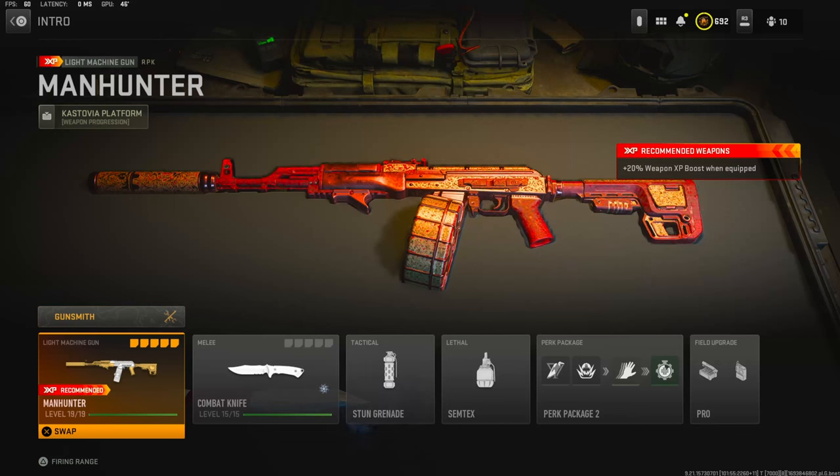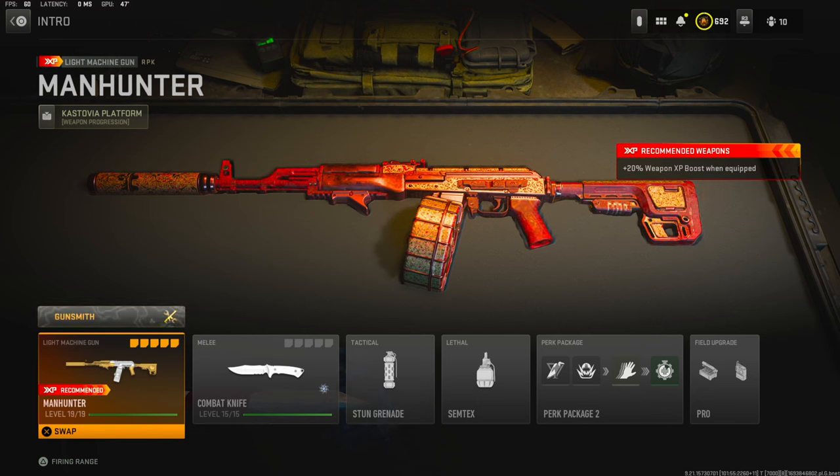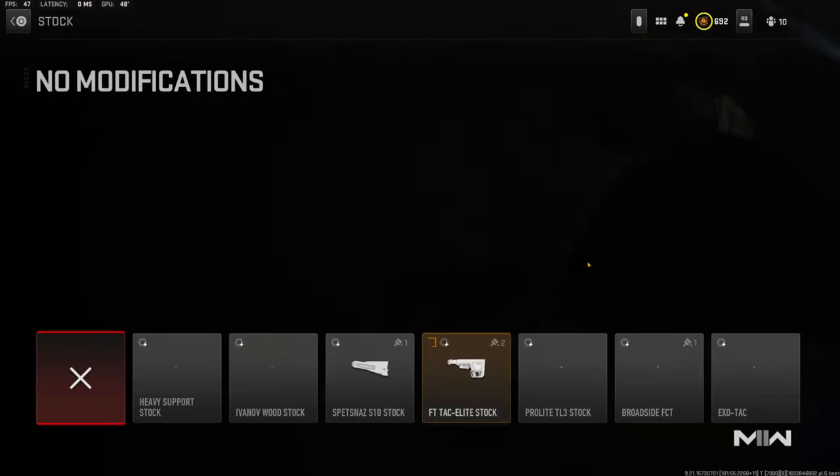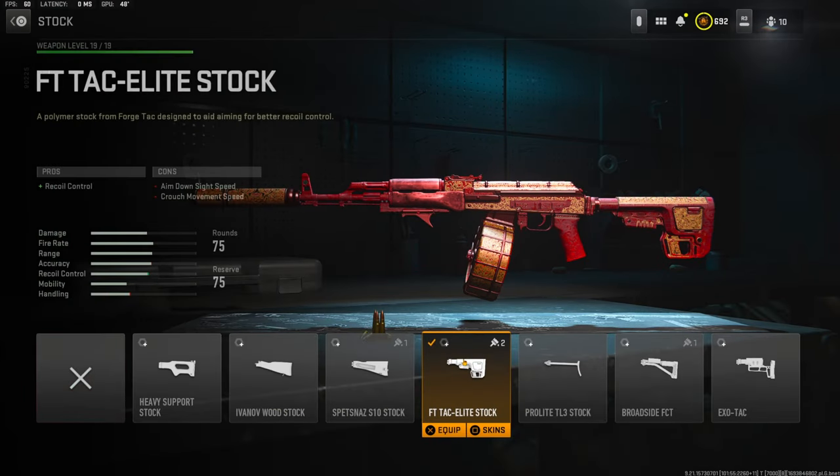What's going on guys, my name is Clay and in today's video we're going to be checking out my brand new RPK class setup in Modern Warfare 2. If you guys are new to my channel make sure to hit that subscribe button and also like the video — let's try to get 40 likes on today's video. Jumping straight into the attachments, I'm going to be using the FT TAC Elite stock for recoil control.